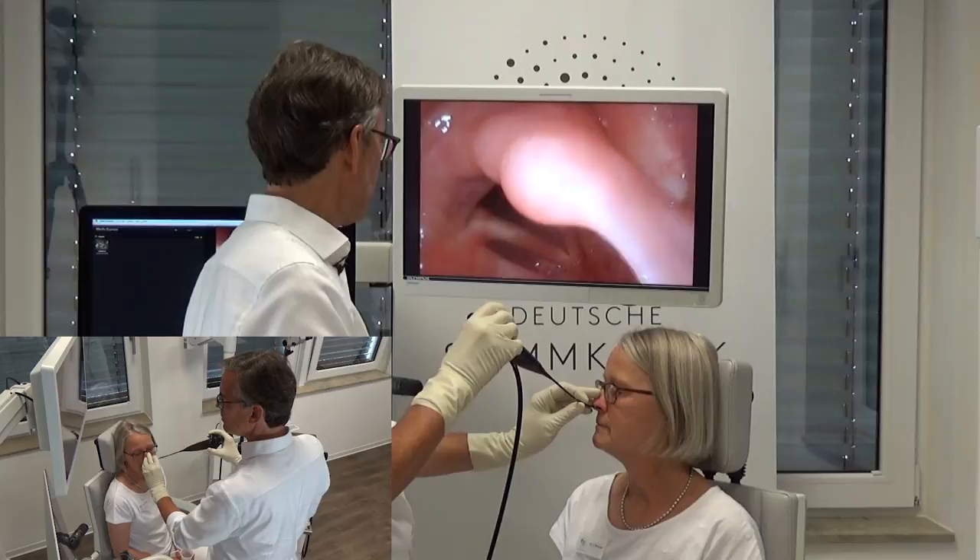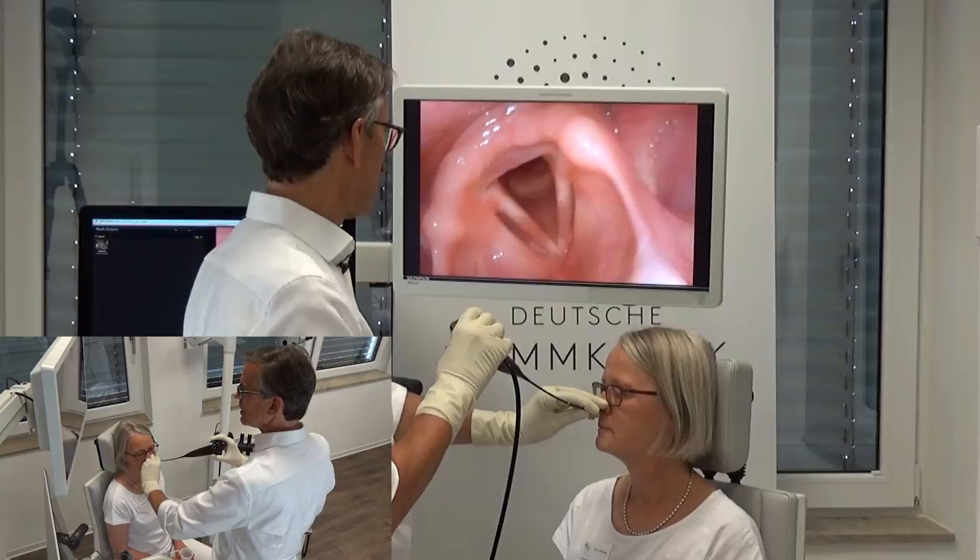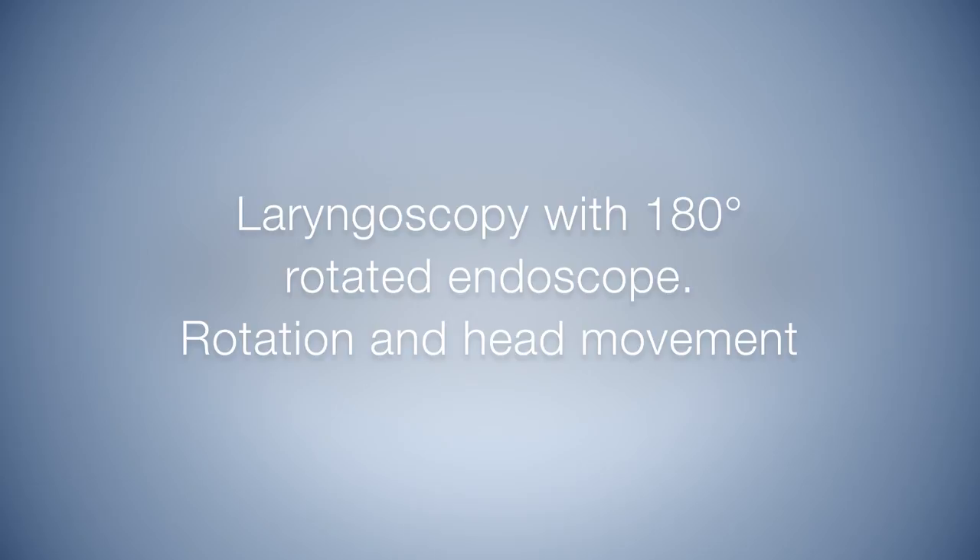As you can see, the right vocal fold is now exposed. I control the patient's head turn with my left hand, and that facilitates exposure.